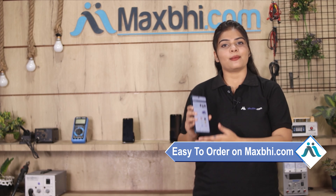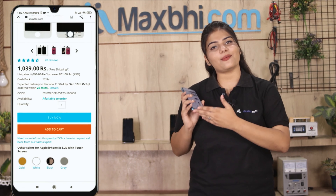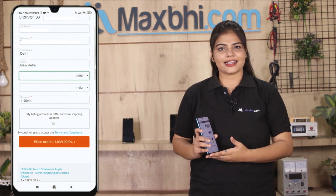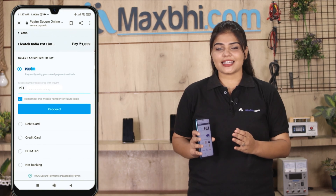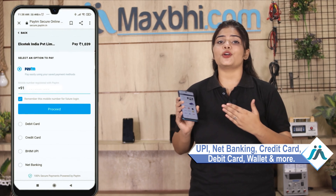Maxp.com is very easy and simple to use. You can search for your product, go to the product page, click on your name and mobile address, and click on the order. After clicking on the order, you will go to our super secure payment page, where you will find almost every type of payment method, such as UPI, Net Banking, Credit or Debit Cards, Wallets, and more.